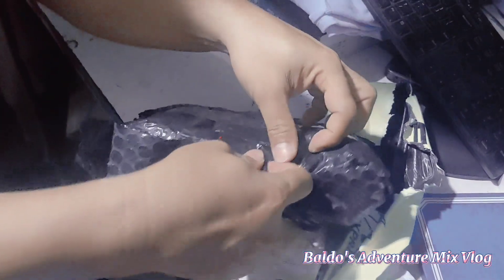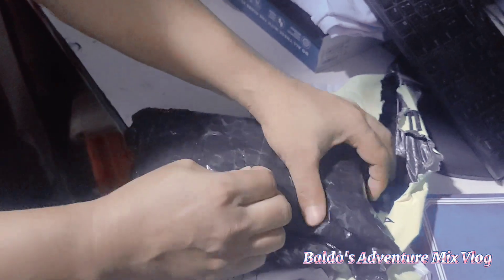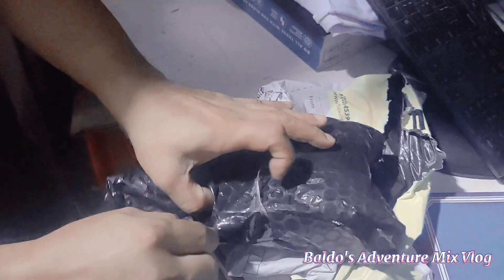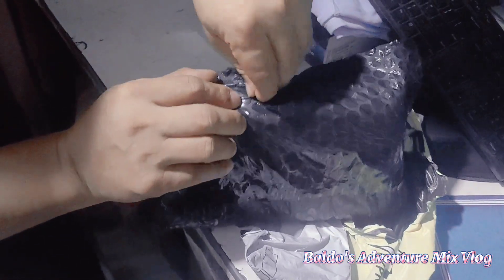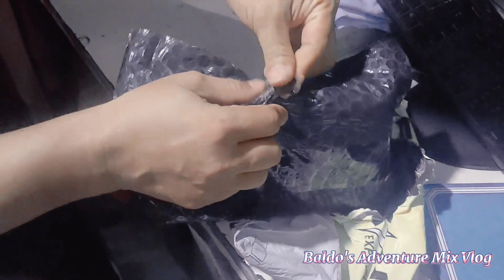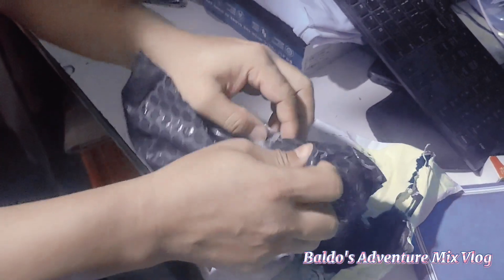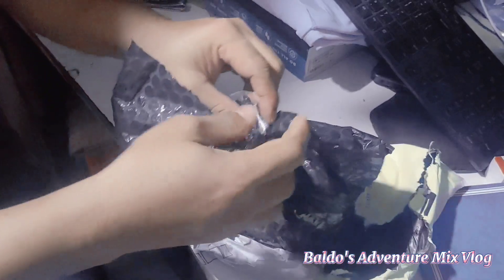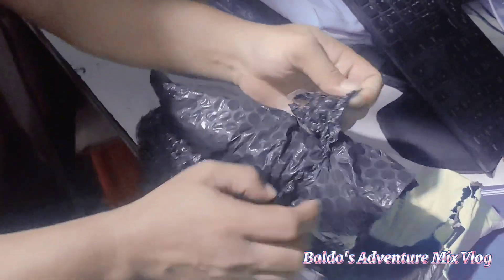It's an unboxing mula sa plus. Ito ah, para ito sa mga bike lovers. Minihilig mag bike, mga long distance. For video. Ito yun.